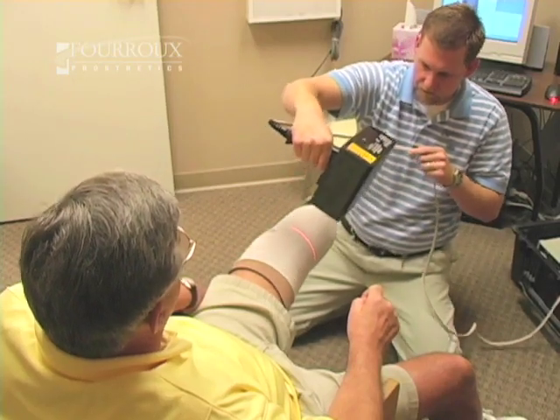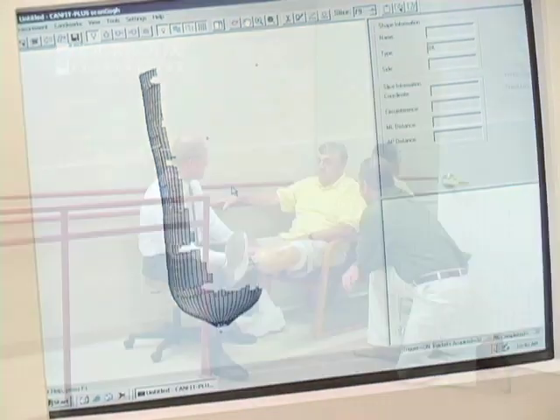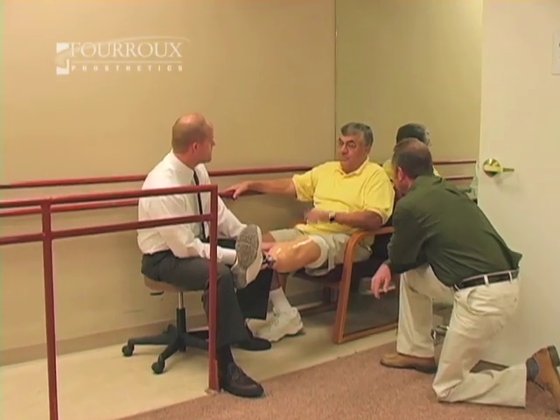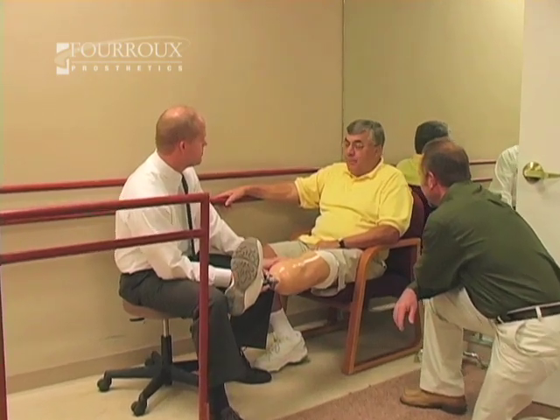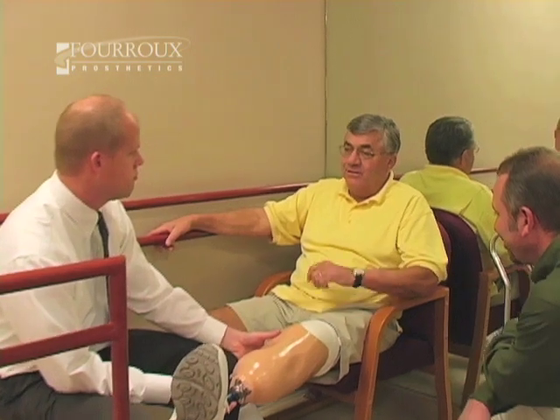Your fitting is the start of your prosthetic experience. It should happen quickly, usually on your first day. In your fitting and in the steps ahead, your commitment determines your success. It's important to work with your facility's prosthetic team — including your prosthetist, physical therapist, and others — to create goals for your outcome and lifestyle.